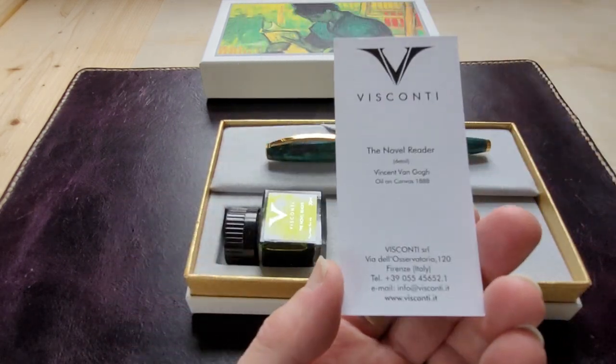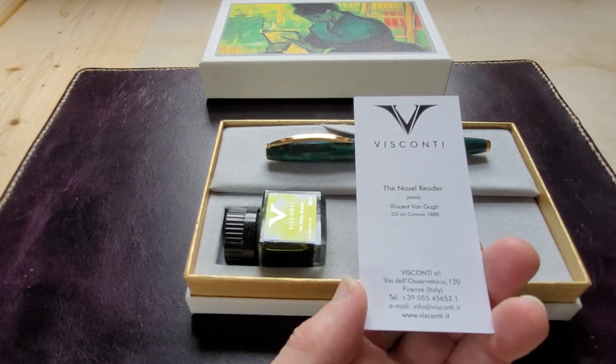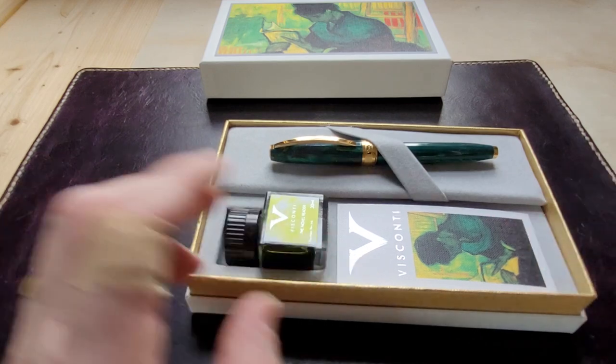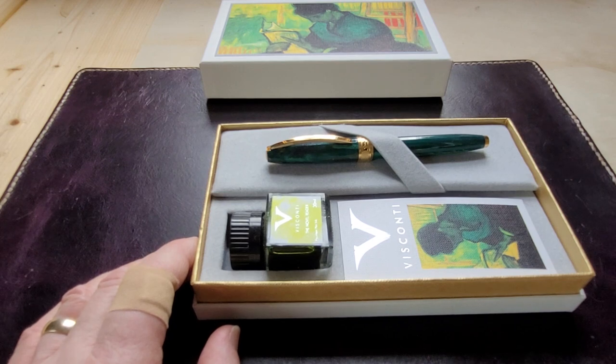The card reads: Visconti — The Novel Reader — Vincent Van Gogh, oil on canvas, 1888. So not 1988. Van Gogh died in 1891 I believe, so this painting is from just three years before he passed away.